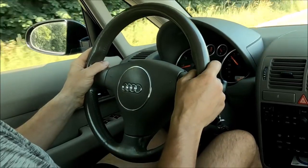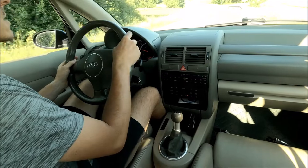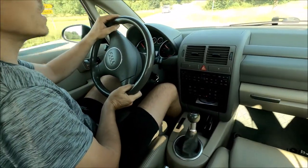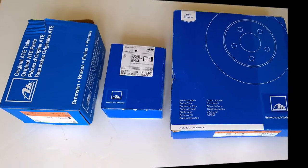Perfect - without any vibration on the steering wheel. The replacement of the brakes was successful. The steering wheel is completely without any vibrations and the brakes work great. Thank you for watching, drive safe, and of course smile when you drive because driving is fun. Bye!